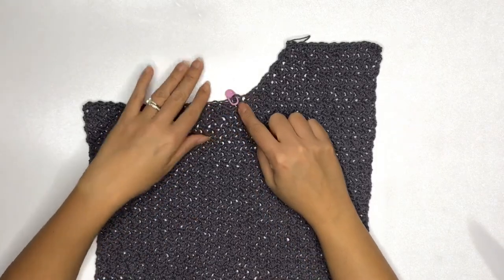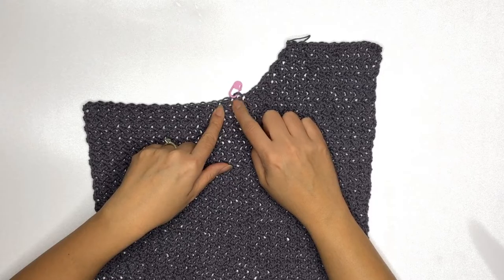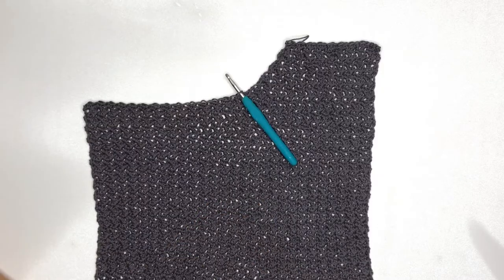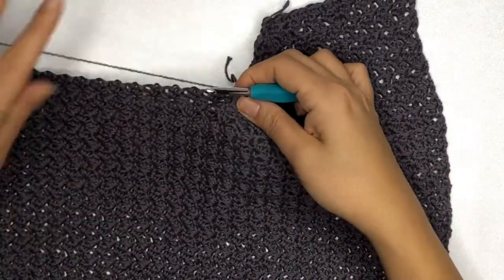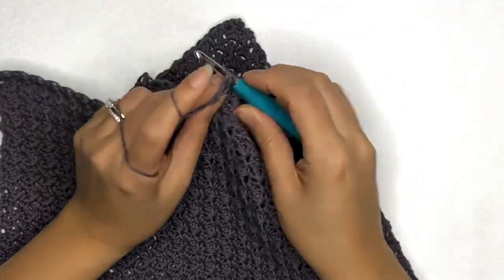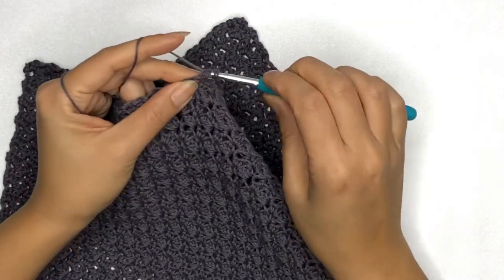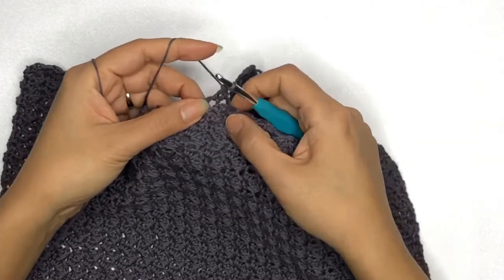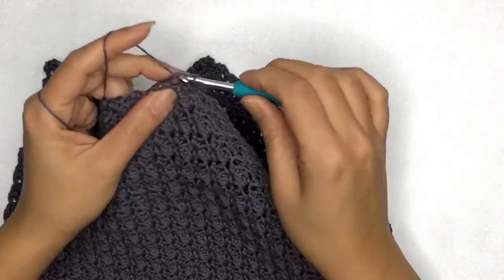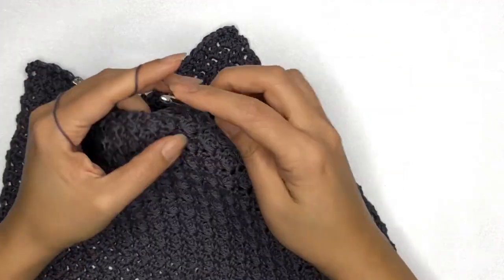Once you've completed the right side, on the next side insert your hook where the stitch marker is — because we should always start on a double crochet stitch when doing our decrease, just like we did on the other side. Insert the hook, drop a loop, and chain one to secure. To decrease, insert your hook and work a single crochet and a double crochet on the next stitch together — that will be our first decrease stitch. Skip the next stitch and continue working the Suzette stitch all the way across.